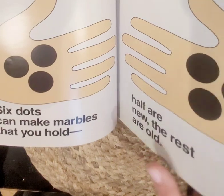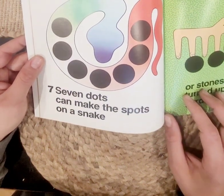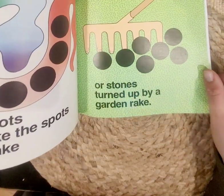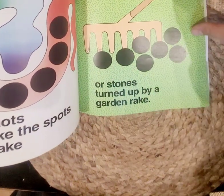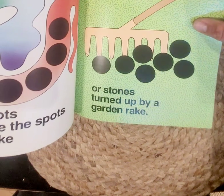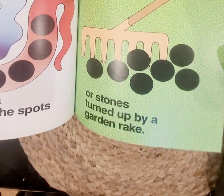Let's find out what happens when we add one more to make seven. Seven dots can make the spots on a snake — I don't like snakes, do you? — one, two, three, four, five, six, seven. Or stones turned up by a garden rake — one through seven. Do you ever help rake the yard? That's good. It's hard work, but it's good to get up all the leaves and debris. It makes it easier to mow, and it's always good to help family.